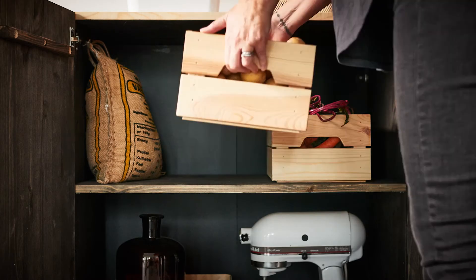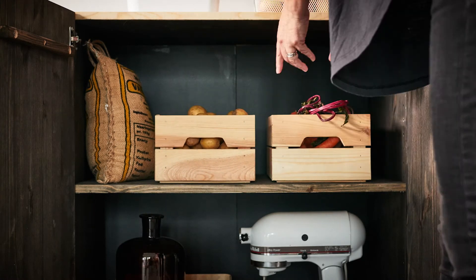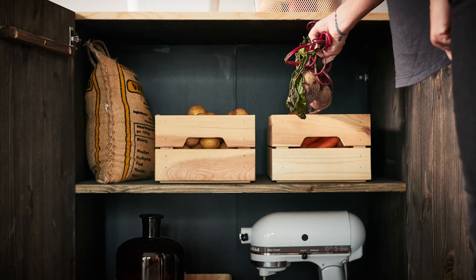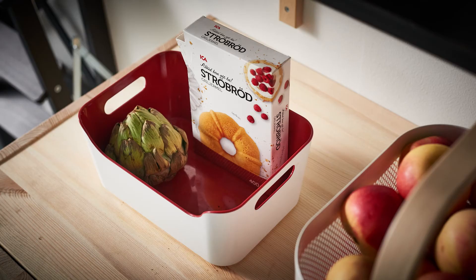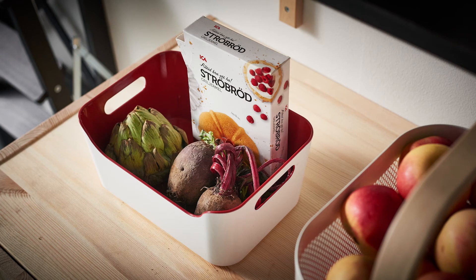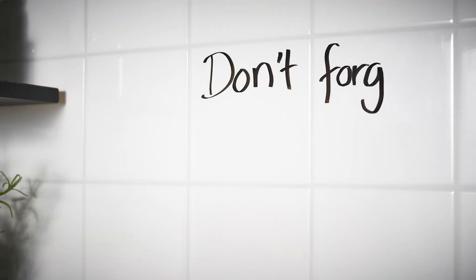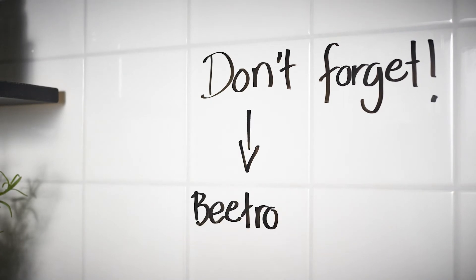Root veggies are happiest in the dark. I keep them on low shelves along with other heavy things. These beetroots go to the alert box. If you use a box for food that will soon be expired, you can see what needs to be eaten first. And have a shopping list nearby so you know what to buy for next time.